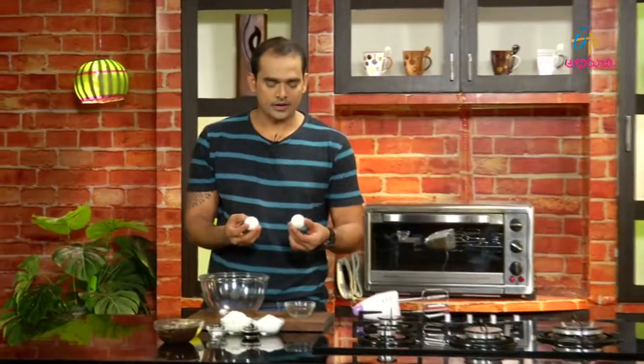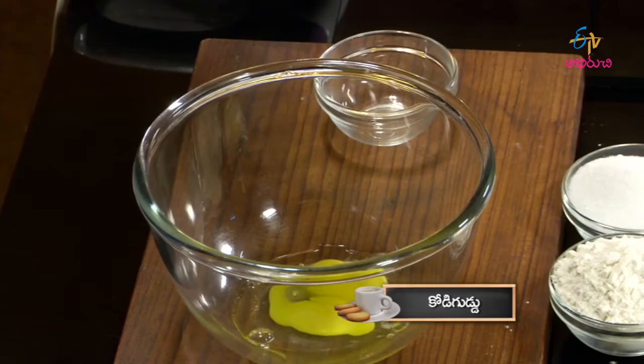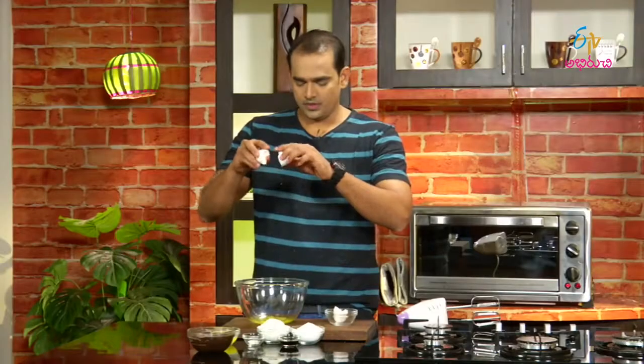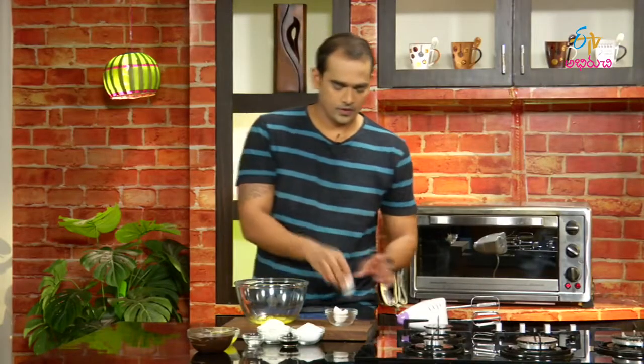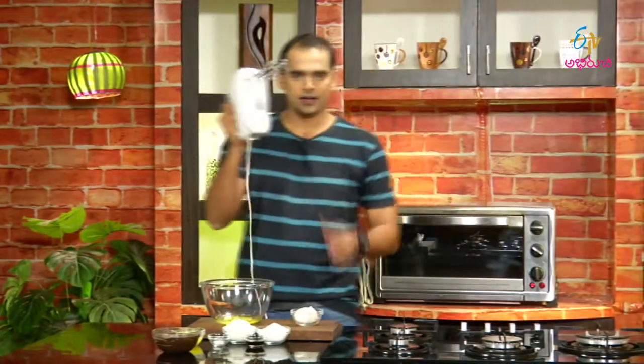I'm going to make eggs — my regular recipe with two eggs. I'm going to use a whisk and then an electric beater to beat them.